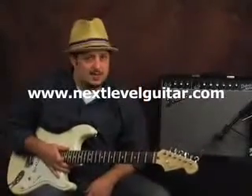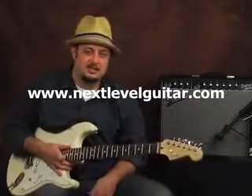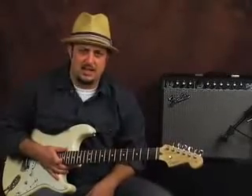What's up? Marty Schwartz here at NextLevelGuitar.com. A pleasure once again to share some of the things I've learned on my personal journey of guitar exploration.